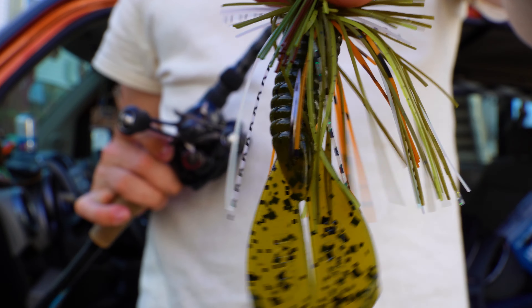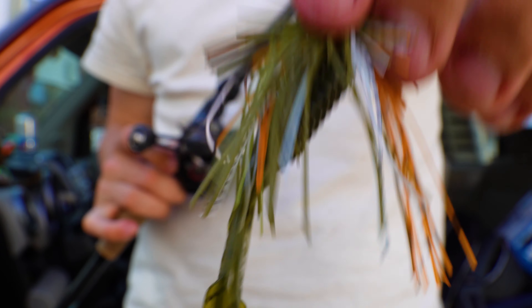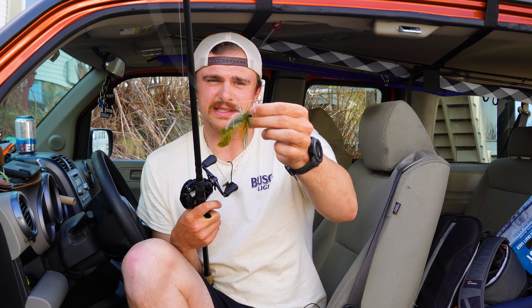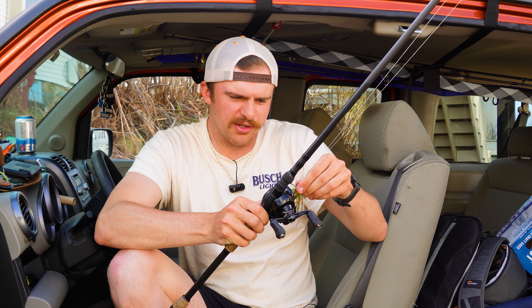I like to bring it all the way to the end of the soft plastic when I'm putting trailers on because I like to keep my presentation pretty small. Crawfish aren't all that big, and the big bass will also eat this. So you don't need to throw a huge one-ounce bass jig to catch big bass — they'll eat this stuff too.